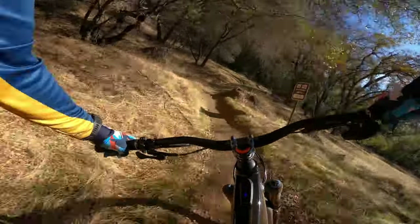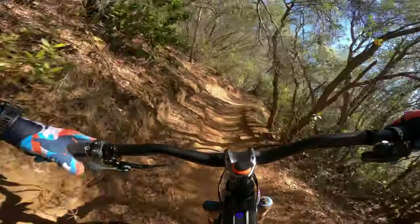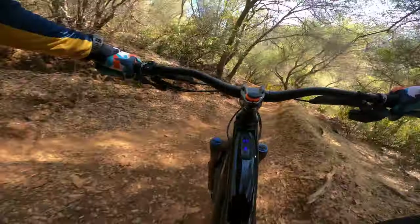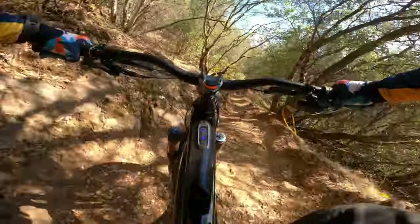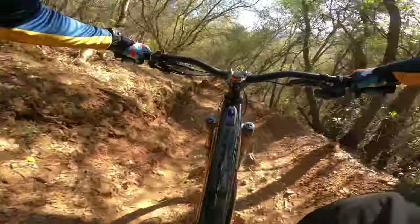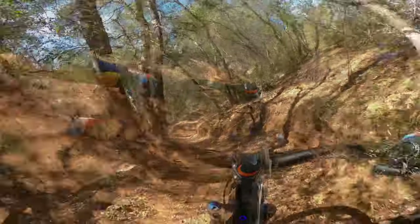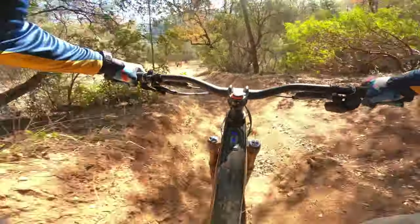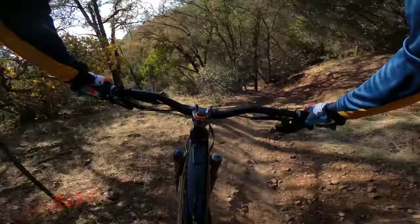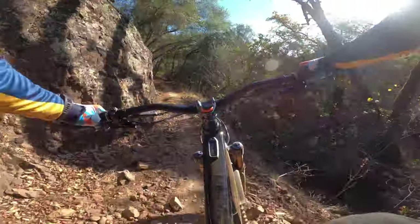First ride impression — first ride today and I'm loving it. It doesn't feel like a mullet bike. My weight is centered and balanced, like I'm in the bike, not on the bike. The Levo is a fast and fun bike. From my style of riding and where I ride, I love the mullet setup. With the 29er front and 27.5 rear, they say best of both worlds — and it works for me. I can move around and no more bad vibes.